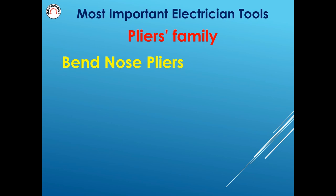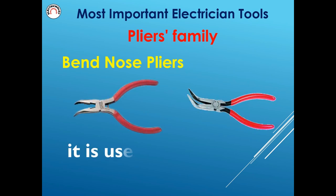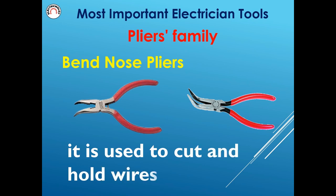Side cutting pliers are used to cut and hold wires.